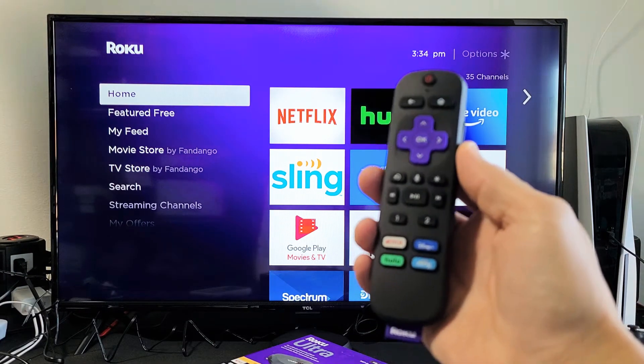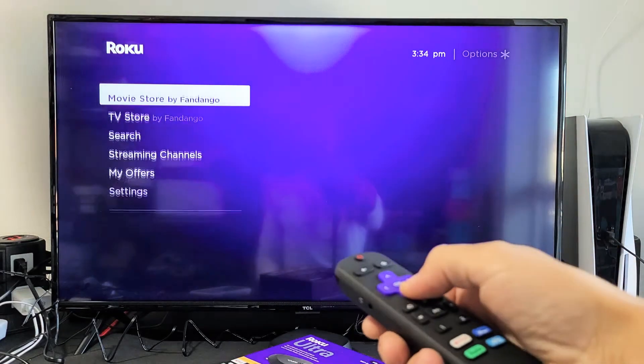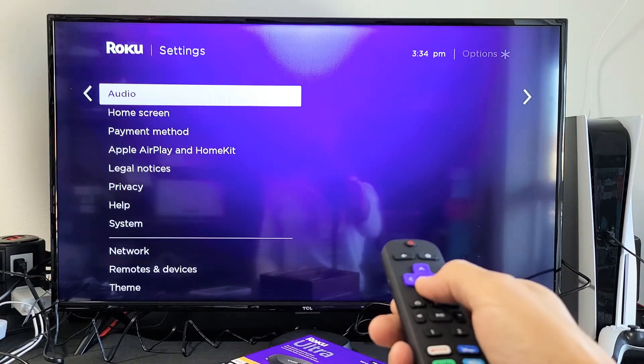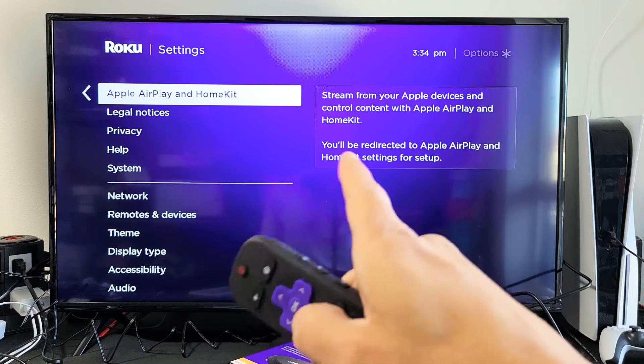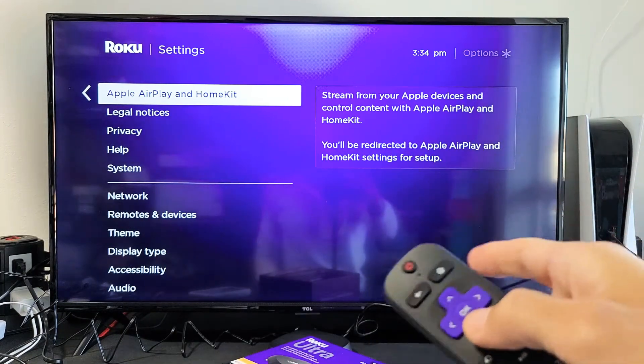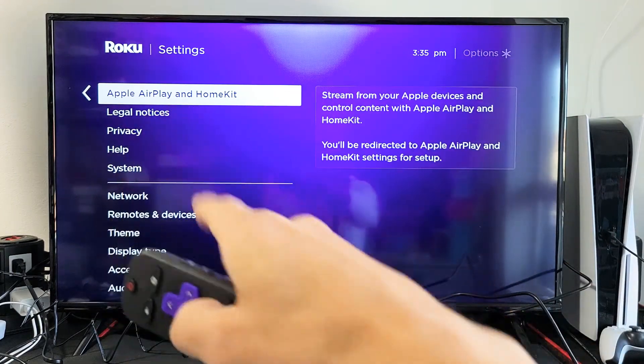Go ahead and grab your Roku remote and tap on the home button. You want to go to the home screen, then on the left pane go down to Settings. Move over to the right and go all the way down to where it says Apple AirPlay and HomeKit. If you don't have this, go ahead and do a software update, and after the update is done installing, come back and see if you now have Apple AirPlay and HomeKit.